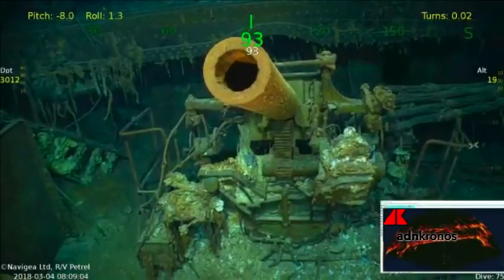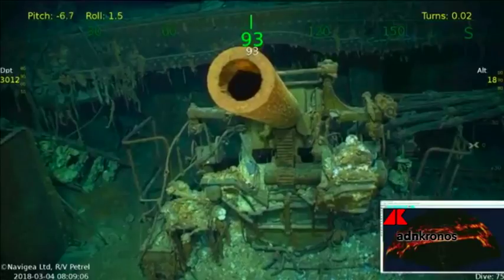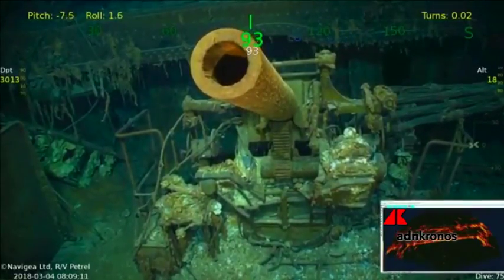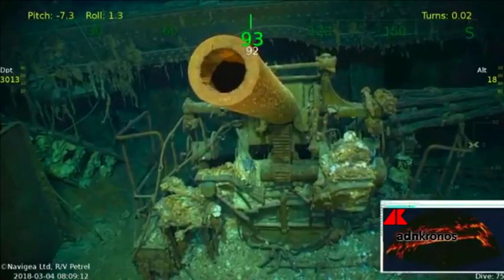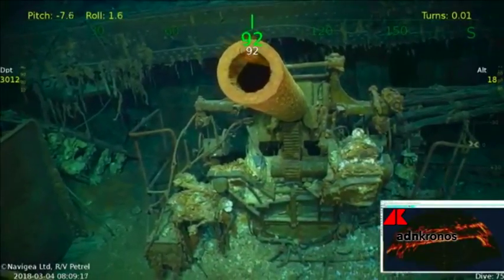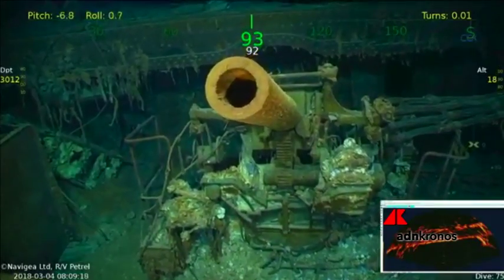This is one of the five-inch guns on the port stern quarter of Lexington. These right here are the degaussing wires that run around the ship for anti-mine. And you can see the rifling still in the barrel of the gun.